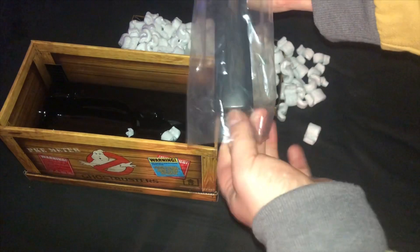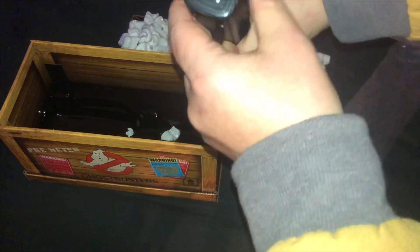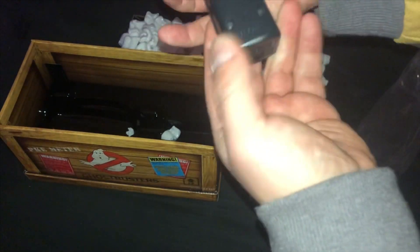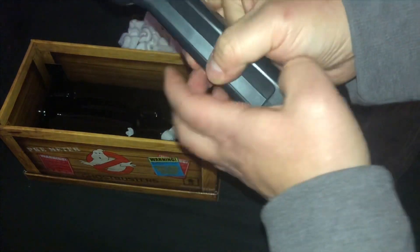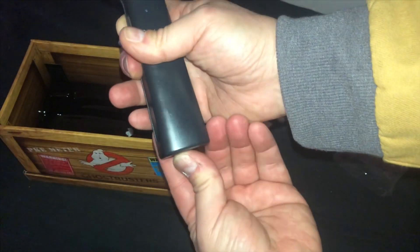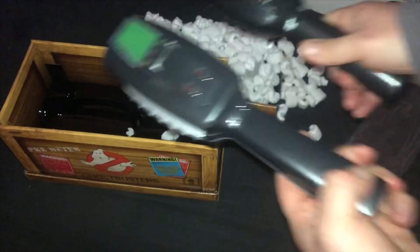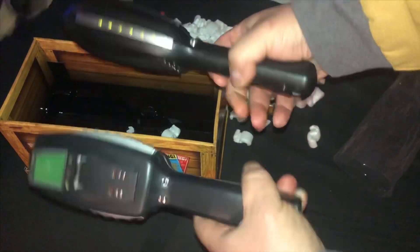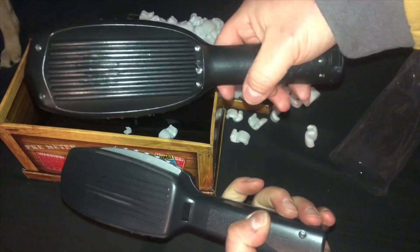Okay, here it is. This is where you plug in the little extra thing if you ever get the goggles. I'm working on that. Let me try to play with it and figure it out here. On-off switch. A little comparison with the Spirit one.